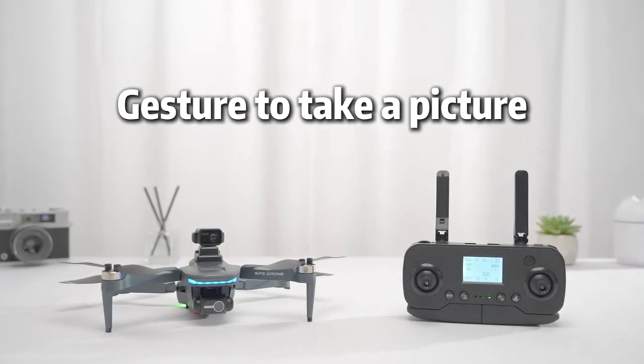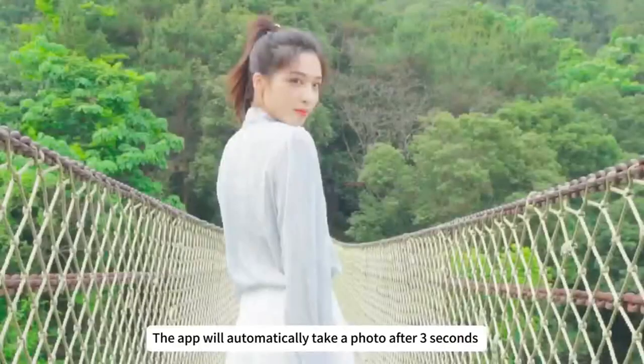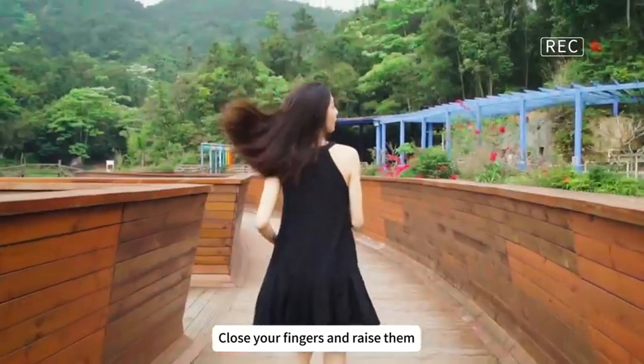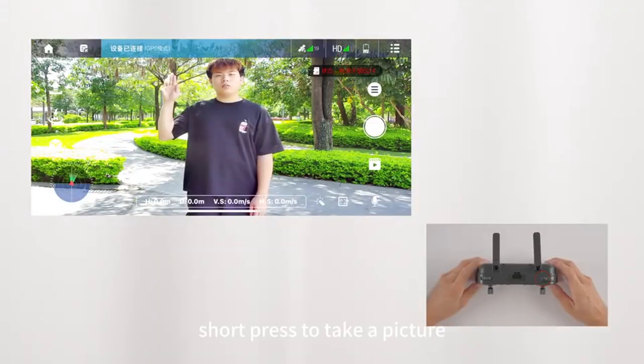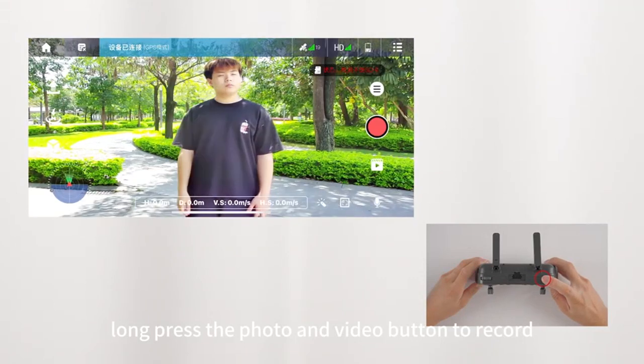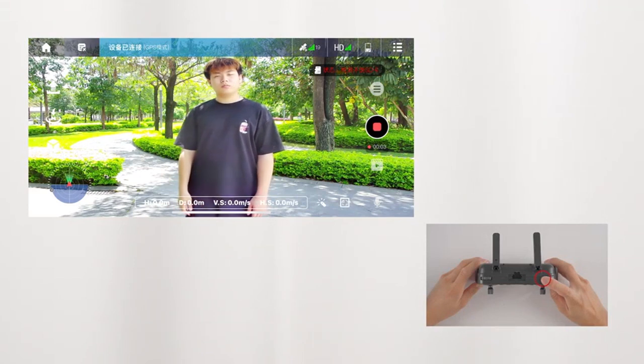Gesture photo and video: make a yes gesture with one hand and the app will automatically take a photo after three seconds. Close your fingers and raise them for automatic recording. Short press the photo/video button to take a picture; long press to start recording. Long press again to end the video.